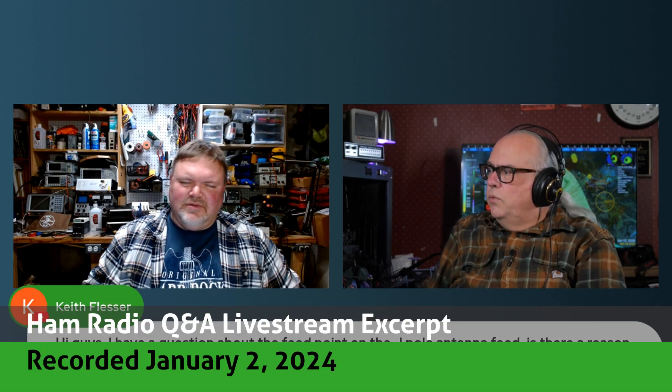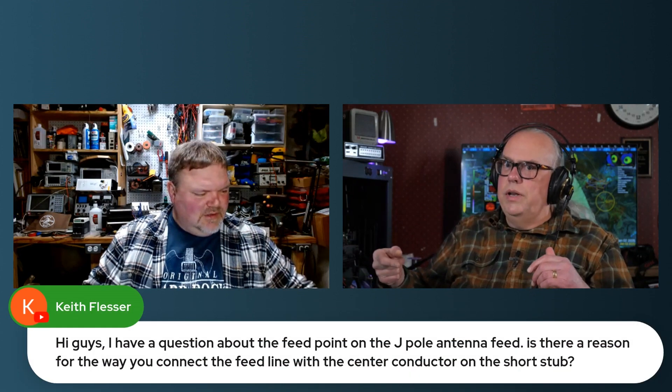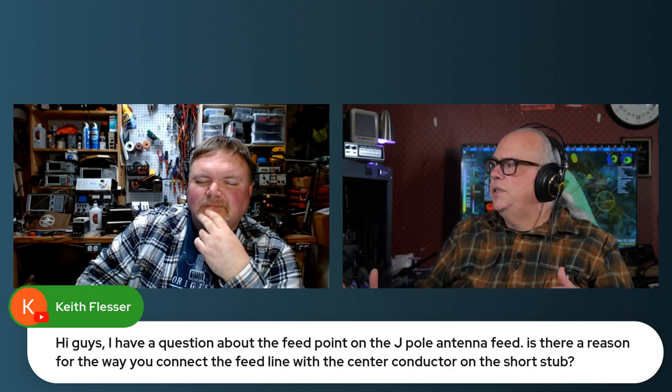Keith has a question about the feed point on the J-POL antenna: is there a reason for the way you connect the feed line to the center conductor on the short stub? Yes, there is. The way I attach my feed point, I'm directly soldering the SO239 connector to the metal pipe itself — no rivets or straps, just direct soldering. Soldering the edge of that UHF connector onto the longer piece makes for a more mechanically sound connection.